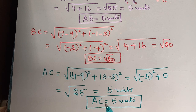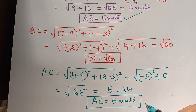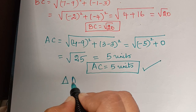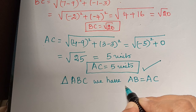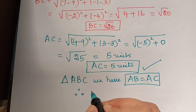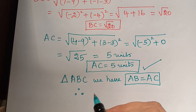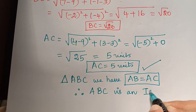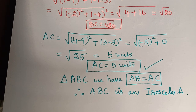For this triangle to be an isosceles triangle, any two sides must be equal. Checking our results: side AB equals 5 units and side AC equals 5 units, so AB equals AC. This proves that the given triangle is an isosceles triangle. Therefore, the points 4,3 and 7,-1 and 9,3 are the vertices of an isosceles triangle, and triangle ABC is an isosceles triangle. We have proved the required result. Hope you have understood this problem. Thank you.